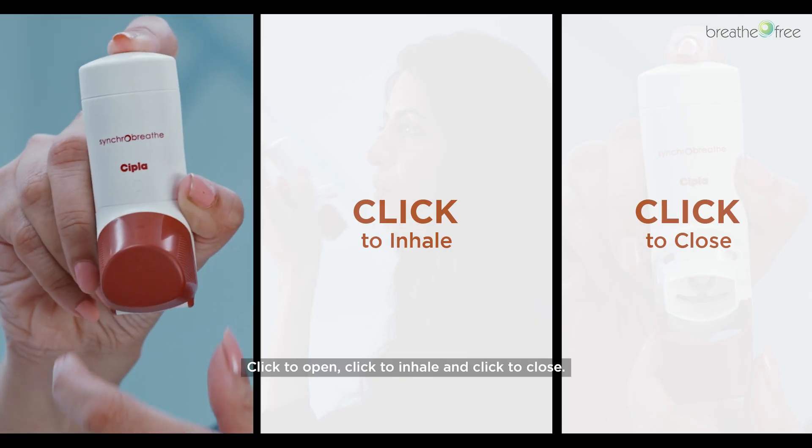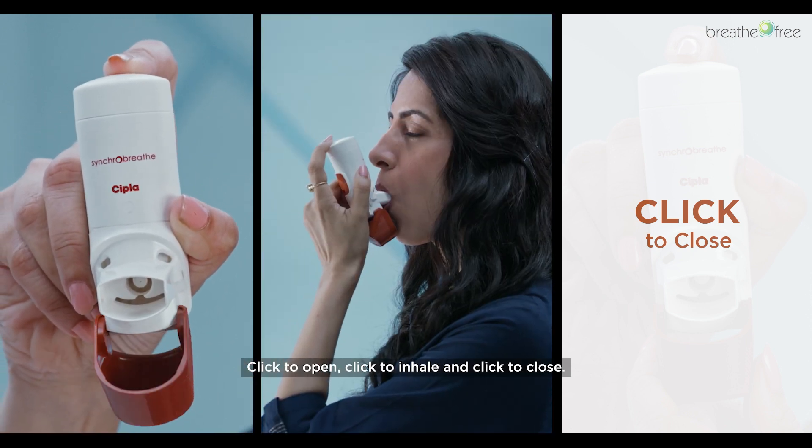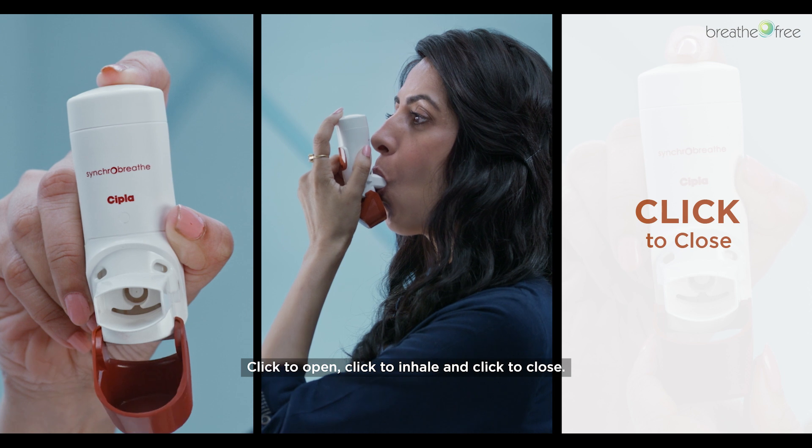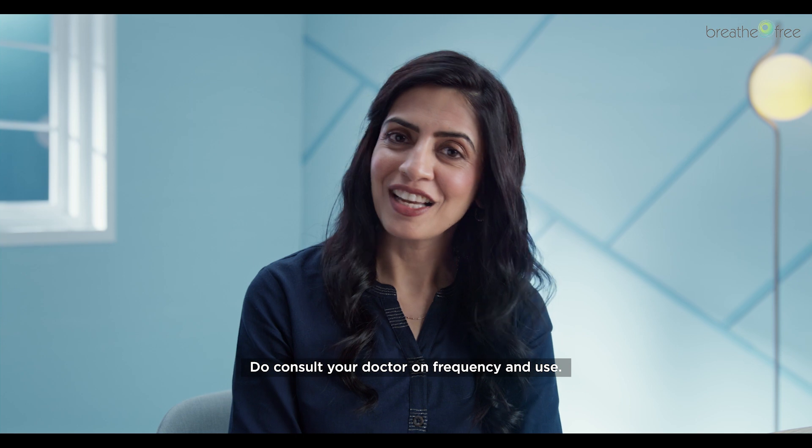Click to open. Click to inhale. Click to close. Do consult your doctor on frequency and use.